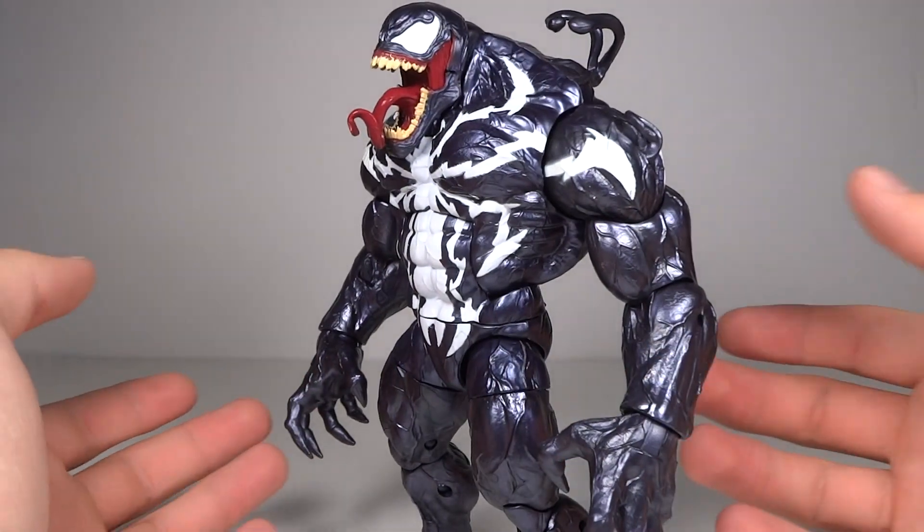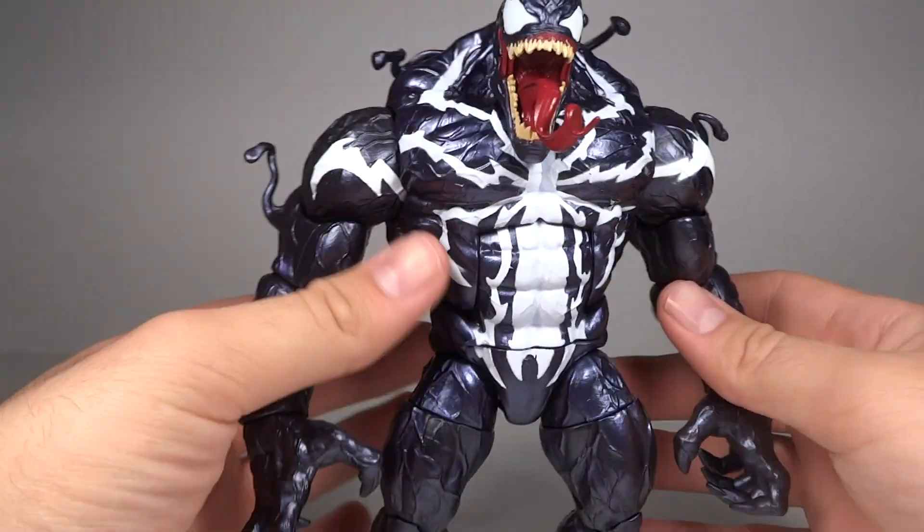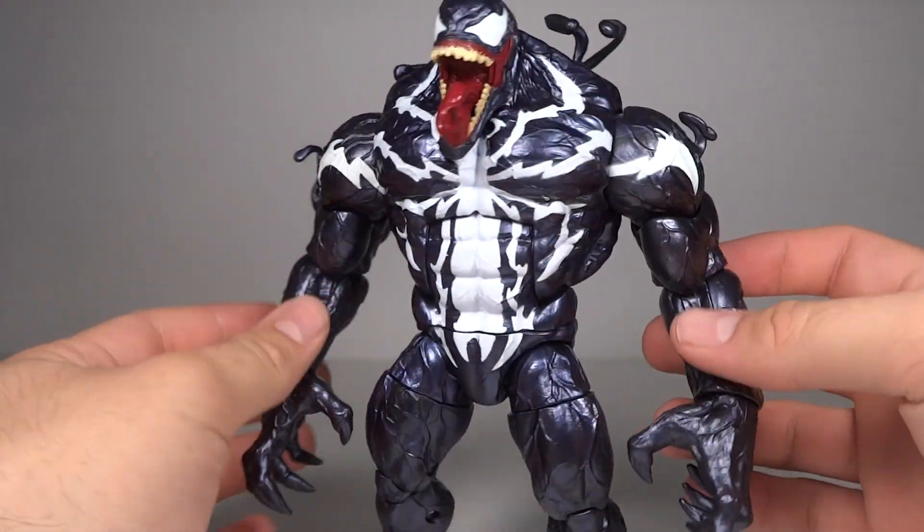He looks a little weird just standing straight up and down — a little odd. But when he's in a pose, that's when this guy really shines. His articulation is quite good.